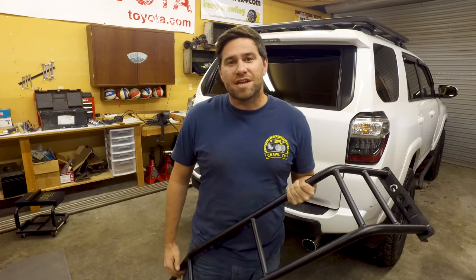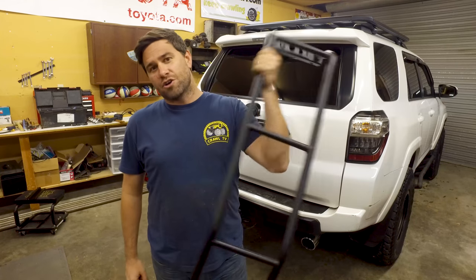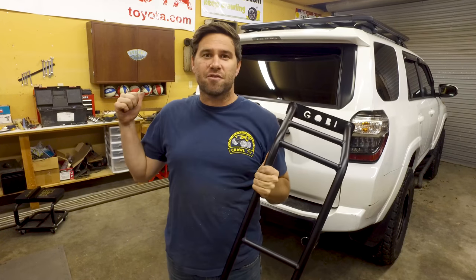Welcome to Snail Trail 4x4. Today I'm here with trail4r.com and we're going to install a Gobi ladder on a 5th gen 4Runner.